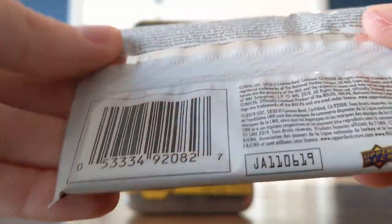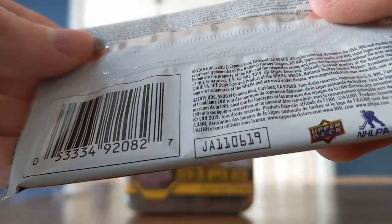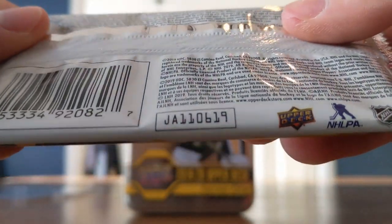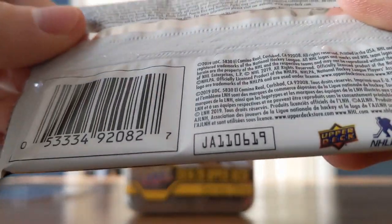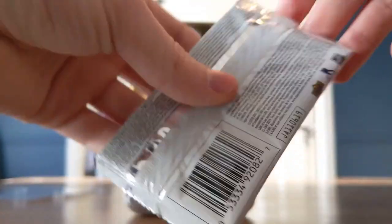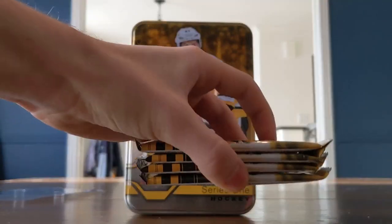Jersey cards: one in 75. If we do get a Day with the Cup, that is one in 5,000. 2019 NHL Draft Short Prints: one in 32,400 packs. And a Ceremonial Puck Drop is one in 5,000. So pretty tough odds.